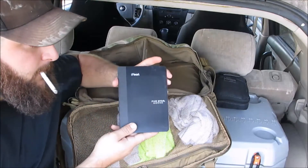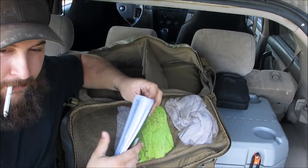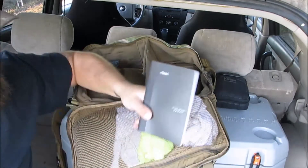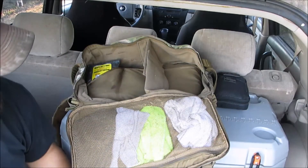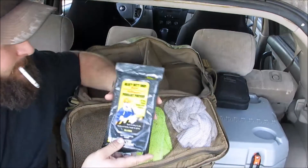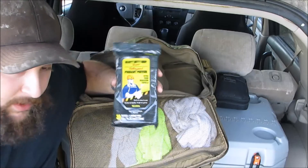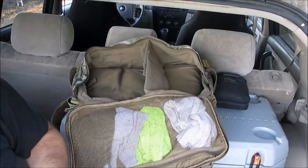I keep a small Mead notebook in here — like I said, I like having something to write on. This particular one is for my second job, so I keep it separate. I also keep Dollar Tree heavy-duty shop wipes in here — they're unscented wet wipes and they work awesome. I use them all the time.